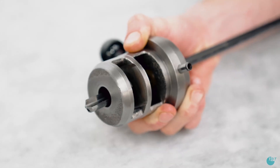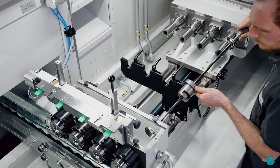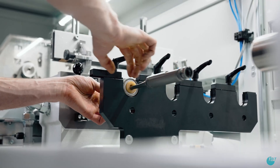The prepared deep hole drills are now ready to be put into the machine. Insert the tools into the drill bush holder and close the sealing housing. Then fixate the whip guide bushes in the lunette.